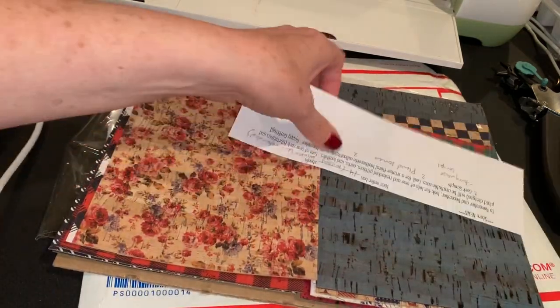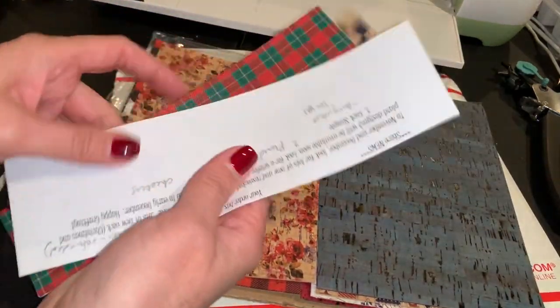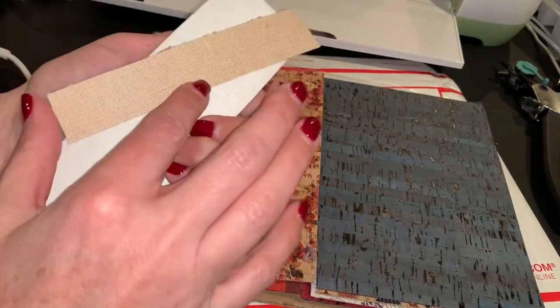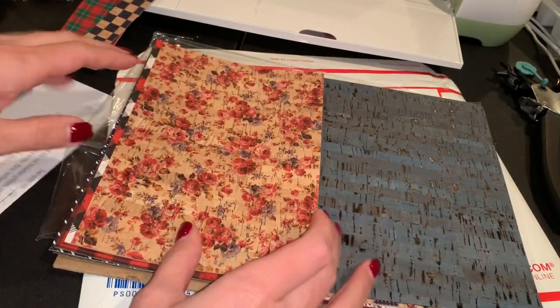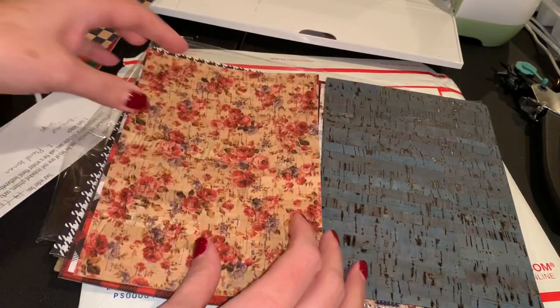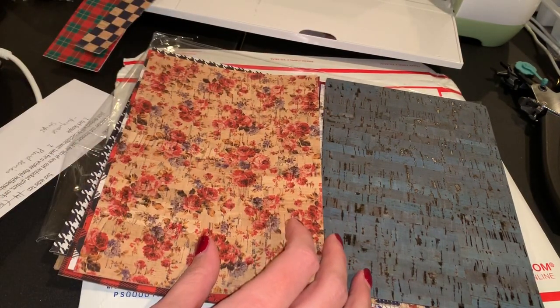So it inspired me to get busy with cork and I ordered a bunch of things. These must be samples they threw in for me - I always love that. I thought I'd go through my cork with you today. I'll link up all these places in my blog post, you can see that if you open the description of the video.